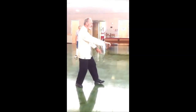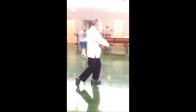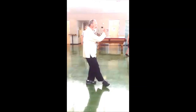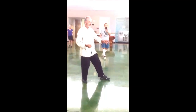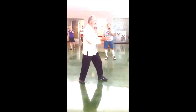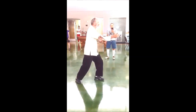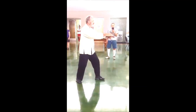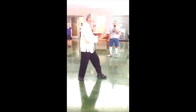Inhale, deflect downward. Exhale, deflect downward. Intercept. Inhale, step through. Exhale. Exhale. Inhale, withdraw. Open and close the chest. Exhale. Push.